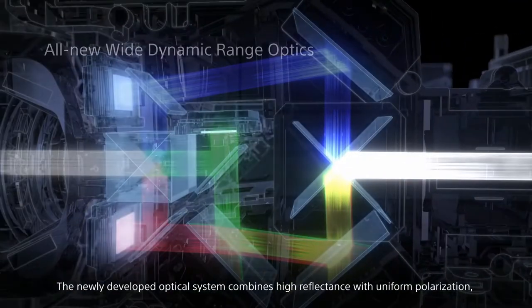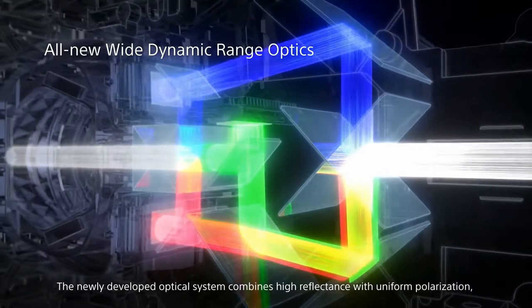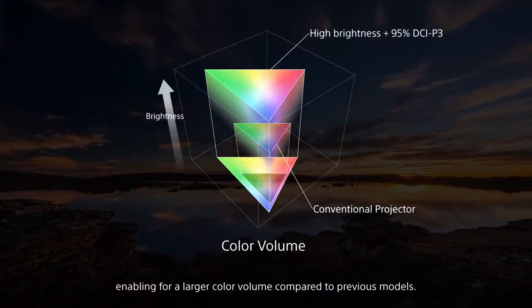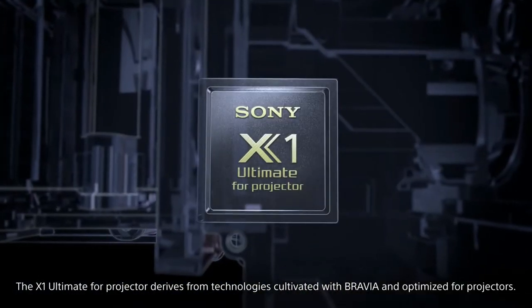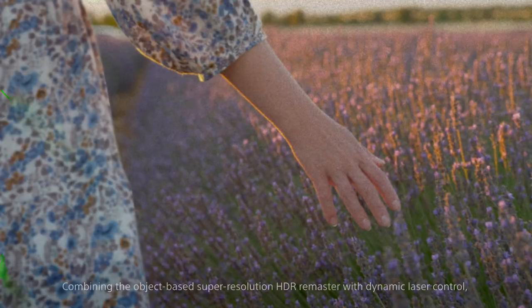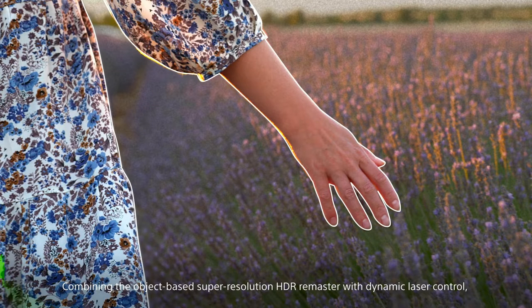In addition to the new laser system, the X-1 Ultimate 4 Projector is designed to provide high color volume. The X-1 Ultimate 4 Projector is designed by Bravia.